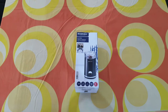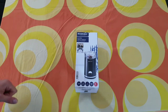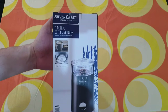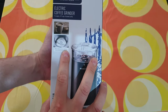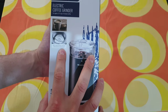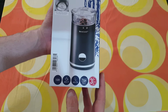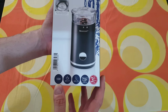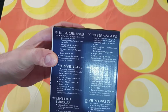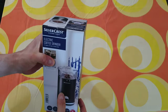Hello guys, today we have another product for unboxing, reviewing and testing. This belongs to the SilverCrest kitchen tool and it is an electric coffee grinder for approximately eight to nine cups of brewed coffee, with a high quality stainless steel grinder mechanism and three years warranty. Specs include approximately seven grams capacity, eight to nine cups, and 150 watts. Let's open it to see what we have inside.